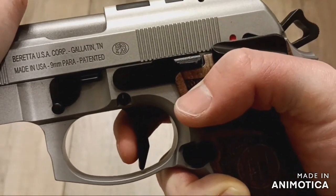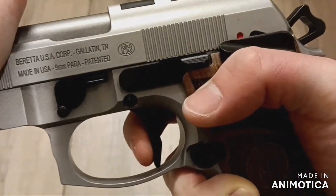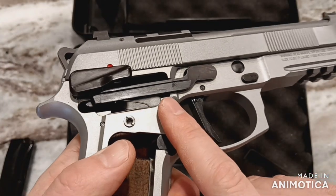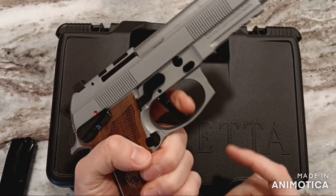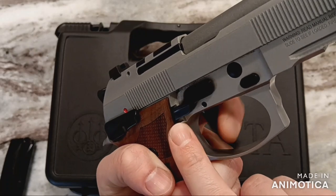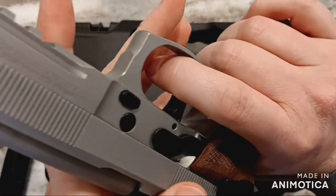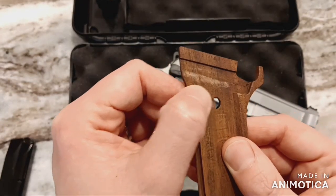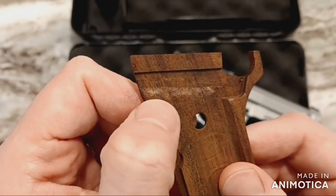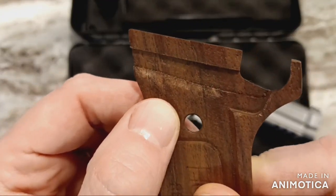Part of the problem on the launch edition — or at least the one I have — is that the trigger bar was rubbing the Hogue grips. When I took the grip off for the first time, you could see extra oil on the trigger bar and where it had been rubbing the grip, and you could also tell the top screw on that side wasn't torqued down quite as much. Kind of makes me wonder if Beretta knew there was an issue here. To remedy this, I just took out my pocket knife and relieved the portion of the grip that had the wear marks from the trigger bar. I knew I'd found the problem because the trigger pull and reset with the grip off was so much better.